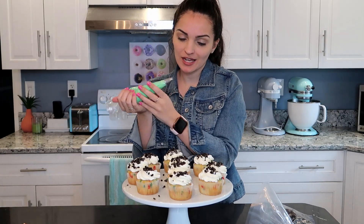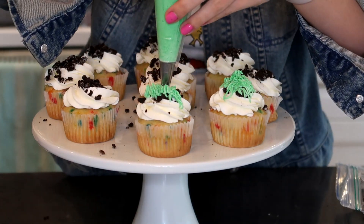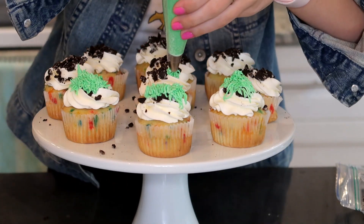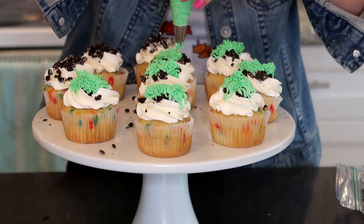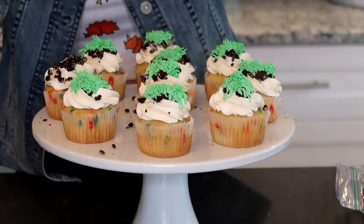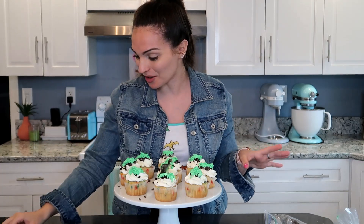Now we're going to take our green icing with the grass tip and just do a few bursts of pressure to make a little grass mound right at the top. Now for the fun part — we get to add on our little dinosaurs. There are so many different kinds, it's so cute. I'm just going to place each dinosaur right on top of the grass and let them sit there. Oh my gosh, this is so freaking adorable — I love it.